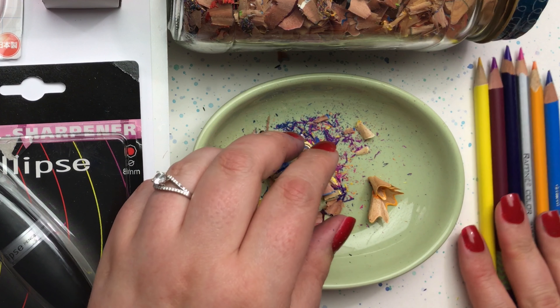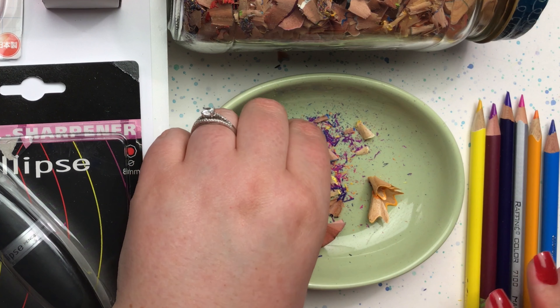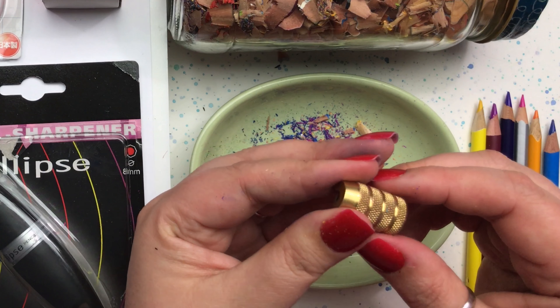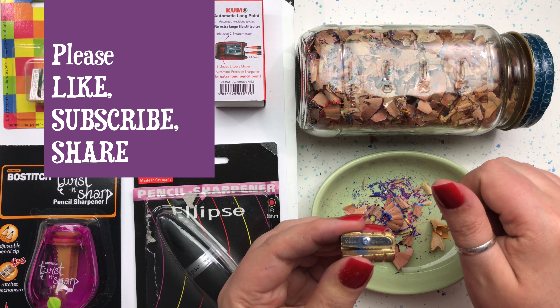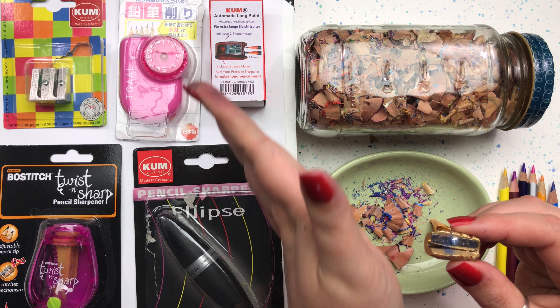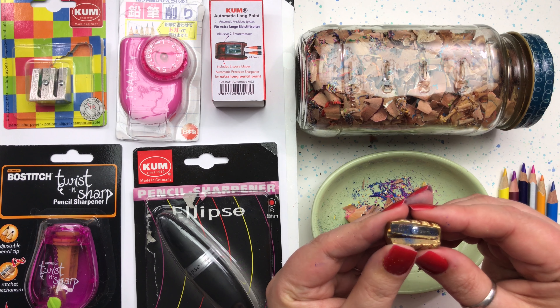All right, all six pencils sharpened up beautifully, so I think I can very easily say that the Alvin Brass Bullet is a very nice sharpener. Works really well. Thanks for joining me. If you like this video, please give it a thumbs up and join me for another video where we review another one of these really fun pencil sharpeners. We'll see you soon. Bye bye!